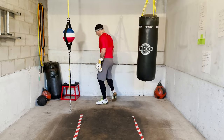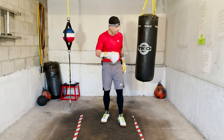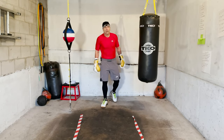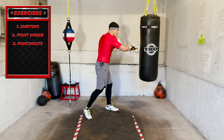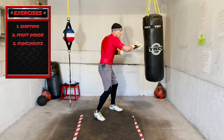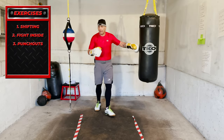Breathe and recover. Breathe and recover. Okay, next round — punch, shift, punch. Boom boom, shift. Boom boom. Shift left or right.